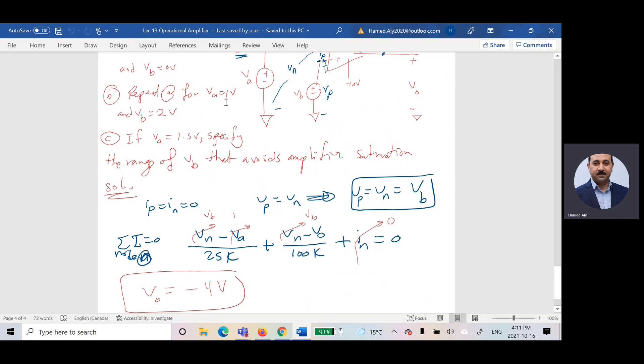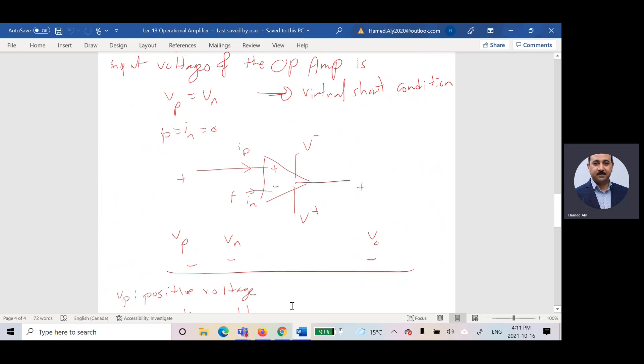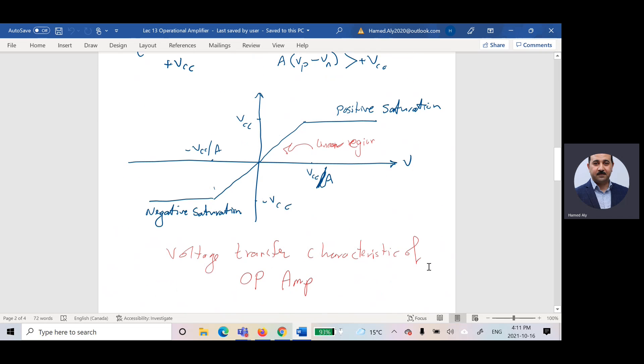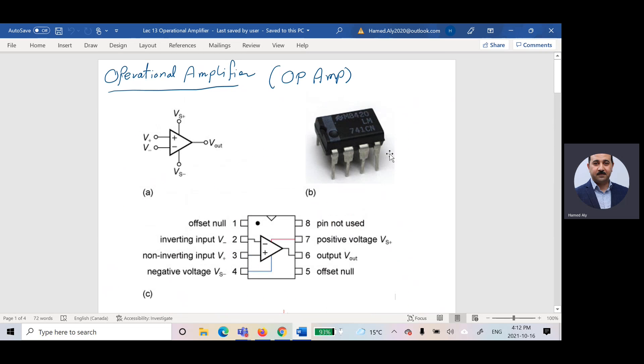By the same method, I can repeat the problem with VB equals two and solve again. For today's first class on the operational amplifier, what I want you to know is this is the op-amp we are going to use in the lab.